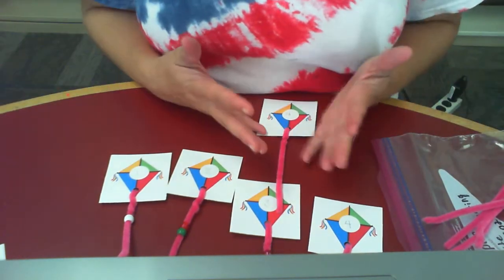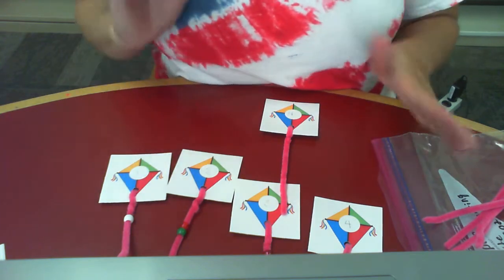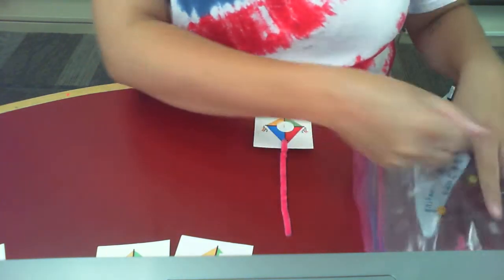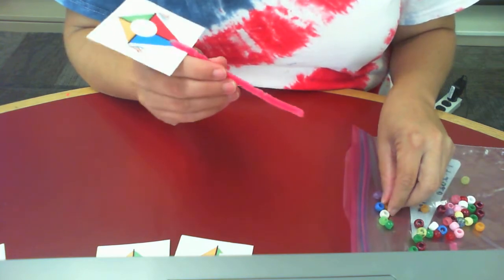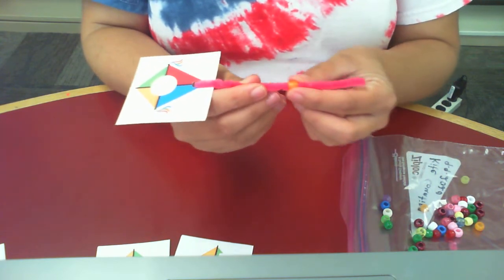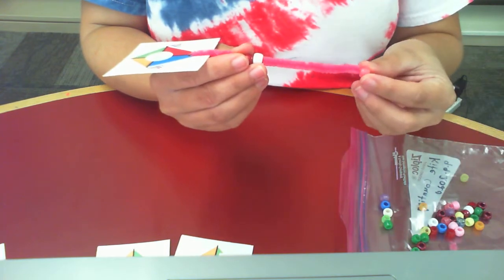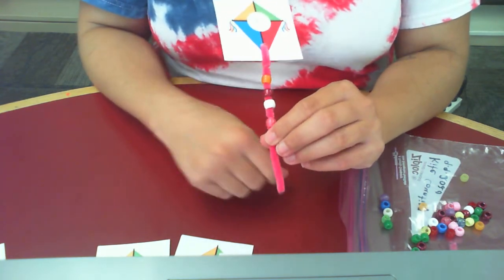You can lay your kites out in numerical order or mix them up — it's really up to you and the skill level of your little one. I would highly recommend putting your beads in a bowl; it makes it a lot easier to contain them and for your little ones to grab. Here I have kite number 4, so I want to thread 4 beads onto it. Let's do it together: 1, 2, 3, 4. The number 4 kite now has 4 beads on the tail.